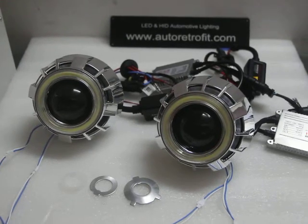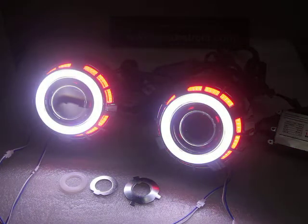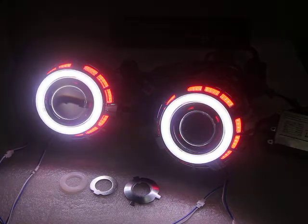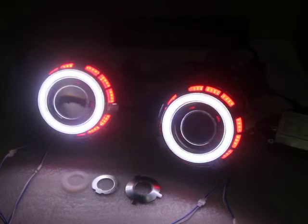Let's turn on the angel airs. You can see the angel airs are on — the small one is in white color and the big one is red.